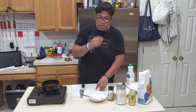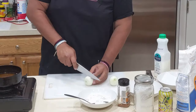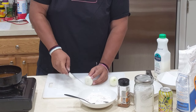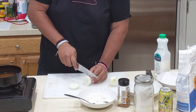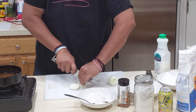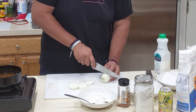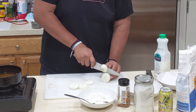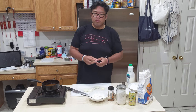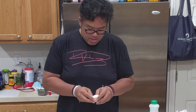Next, put that down. Onions — cut them about half an inch thick, just like that. It stuck to my blade today. Just like that, and do it to this one. Just like that.